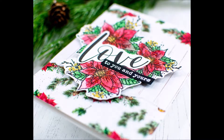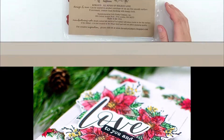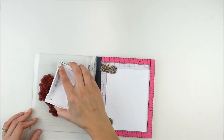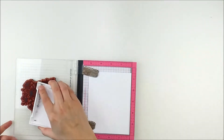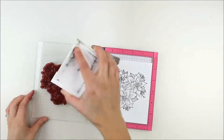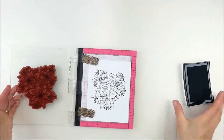Good morning, this is Heather Hoffman and today I have a sparkly poinsettia card to share with you using the September 2019 kit of the month and some lovely new pattern papers. This is from the rustic winter wishes pattern paper and they ended up coordinating so perfectly together, it was kind of fun.